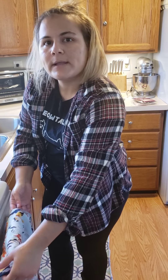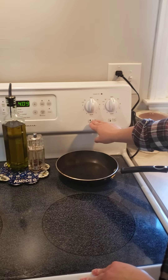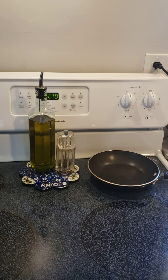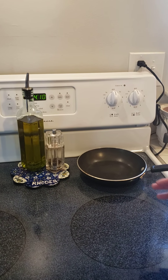Before getting into making the grilled cheese sandwich, I want to quickly review how to read the burner to know which knob turns on which burner. This is very important because I've seen folks turn a knob and hold their hand over the burner to see if it's the one that turned on, and that can be really dangerous.